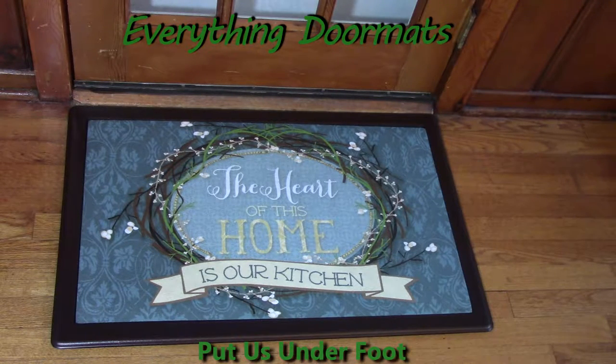Truly, the kitchen is the heart of every home. As every parent knows, that's where the most talking happens, the most conversation — usually some of the most exciting times, full of giggles and laughs and tears.